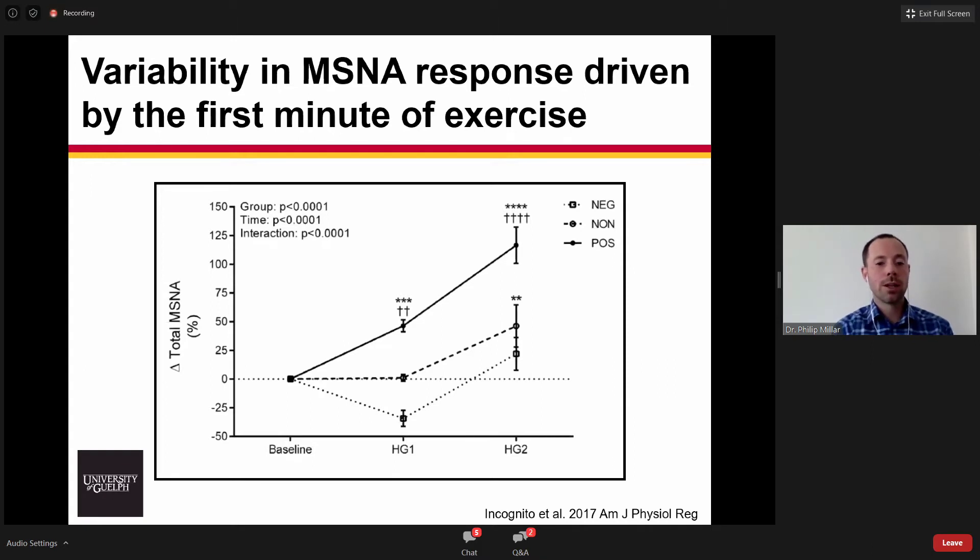This figure shows the differences between those three groups. The positive responders increased at minute one and further increased at minute two. The non-responders were unchanged at minute one and then increased at minute two. The negative responders went down in the first minute but then increased. One key observation was that after the first minute of exercise, no matter which group you were in, you had the exact same response. So the variability to this task was largely driven by that first minute of handgrip.